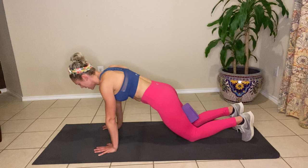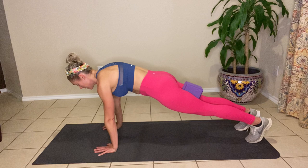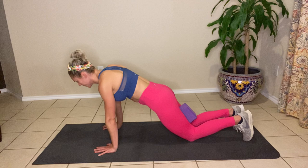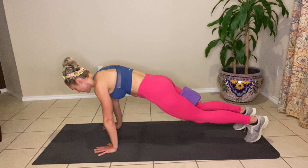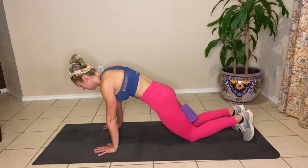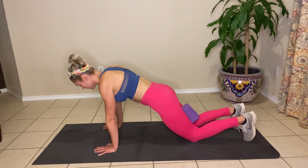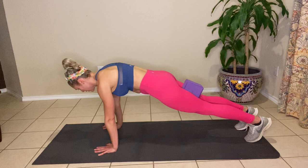Let's keep this going. Inhale, exhale, draw the navel up and back, squeeze the block, lift the pelvic floor — this even tightens those glutes. Three, two, and one. Again — inhale fully, exhale deeply, lift, hold the block. Three, two, and one. You might feel the shaking — that's good, embrace it. Let's get two more. Inhale, exhale, push, lift, hold. Three, two, and one. I'm shaking too. Like I mentioned, I'm two years postpartum — it's still burning, it's still working. Big breath in, exhale, pull it up, lift, hold for three, two, and one. Good work.